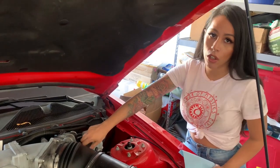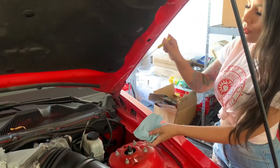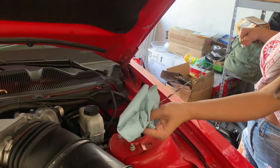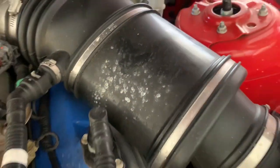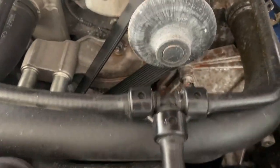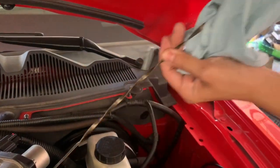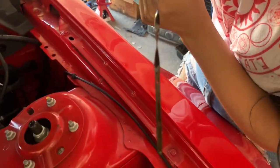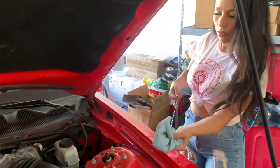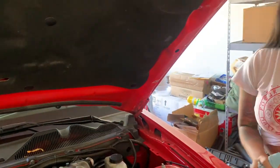Now I'm going to check the oil to see if it falls within the area where the oil is supposed to be at. Every car is going to be different, so just check where yours is supposed to fall under. I currently have a leak here somewhere and I'm waiting for the part to get in — it's leaking coolant, so there's that. And we are good — oil level is where it needs to be. And that's a wrap.